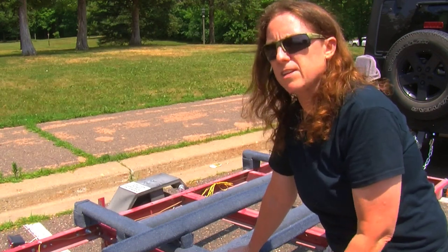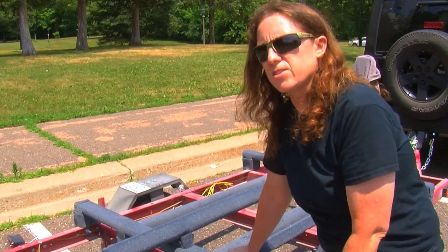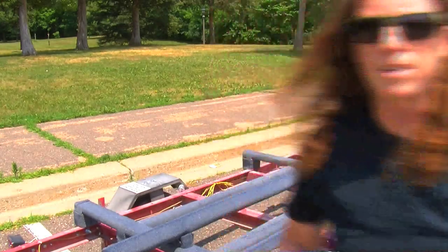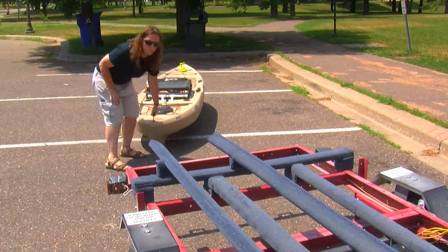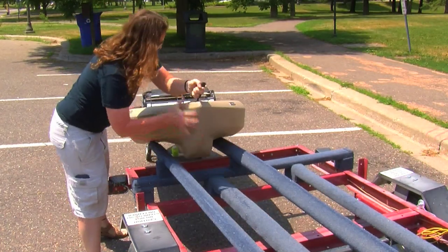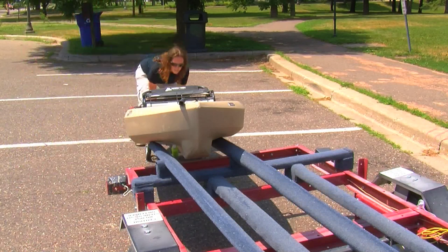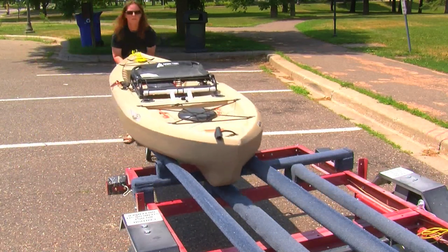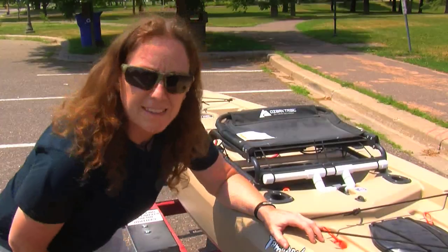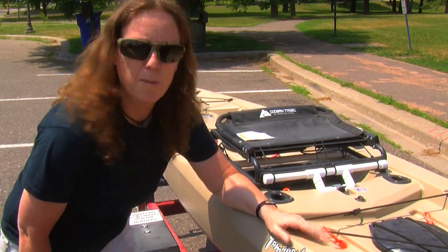I'll show you how easy it is. I didn't want to have to lift my kayak up and off of anything — I started doing that and it just got old really fast. And with this, I don't have to lift it at all. And that's as easy as it is to load it on. You strap it down and you go.